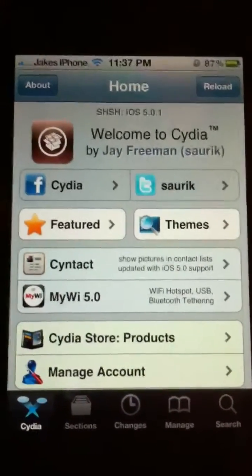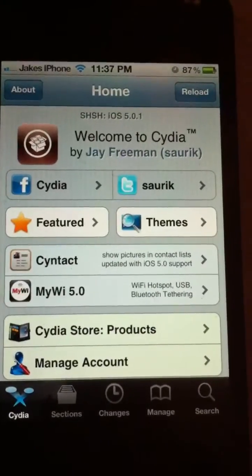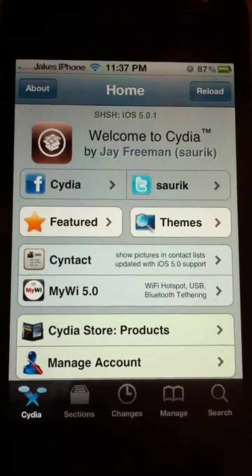Hey guys, Team Pokeo here. Today I'm going to show you how to get Siri for iPhone 4, 3GS, and iPod Touch 4th generation.